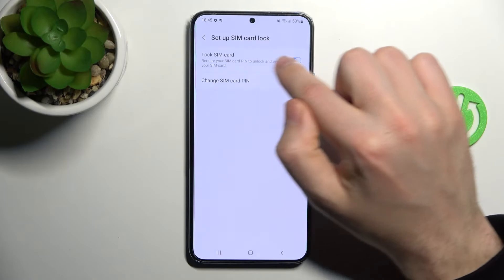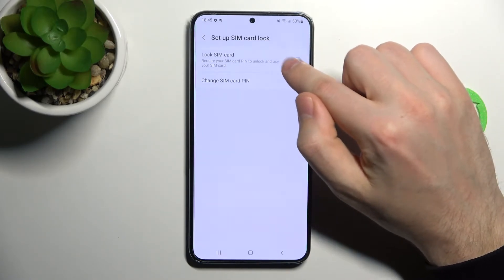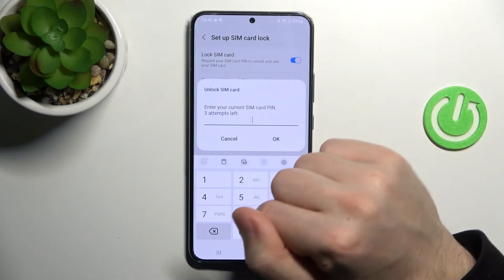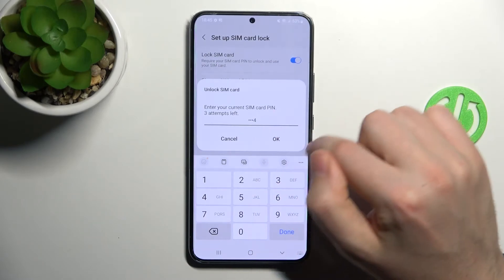Here we have the Lock SIM Card option. To remove your SIM PIN, click on the switcher to turn off this option. To unlock the SIM card, enter your PIN and click OK.